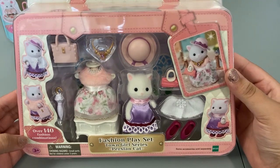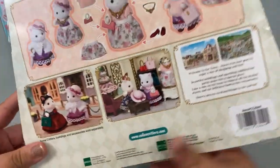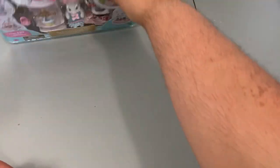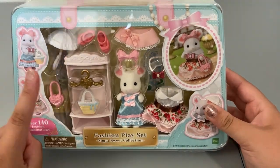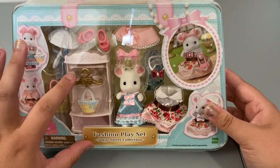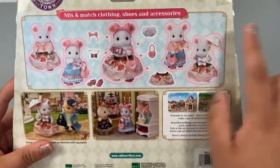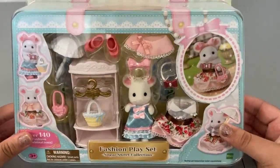Then we have this Fashion Play Set Town Girl Series Persian Cat. This one is so cute — I love the pastel colors on this one. It shows pictures of her in town and some of the fashion combos you can do. I got that one about two years ago. And I'm super excited about this one because I've always wanted the mouse family. This is the Fashion Play Set Sugar Sweet Collection, and it also shows pictures of her in town and fashion combos. I'll go ahead and unbox these off camera and then we'll come back.